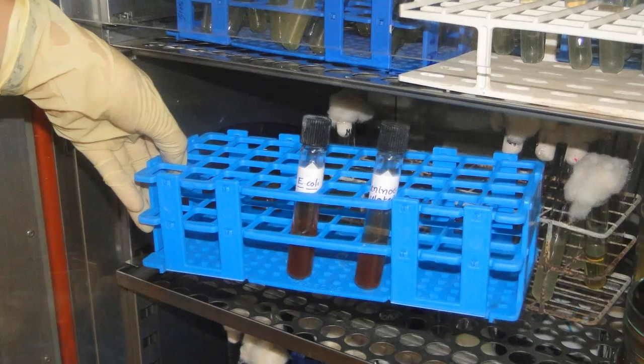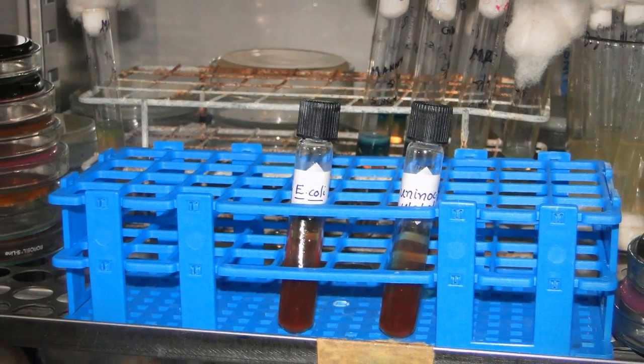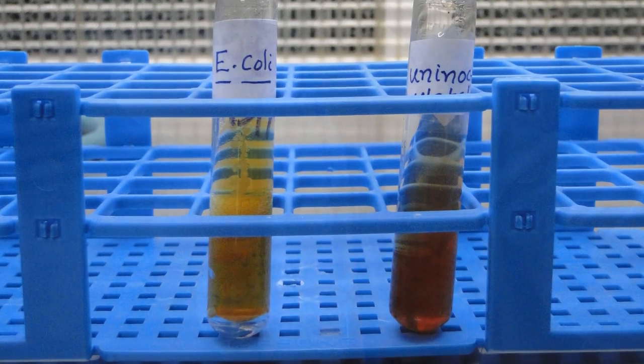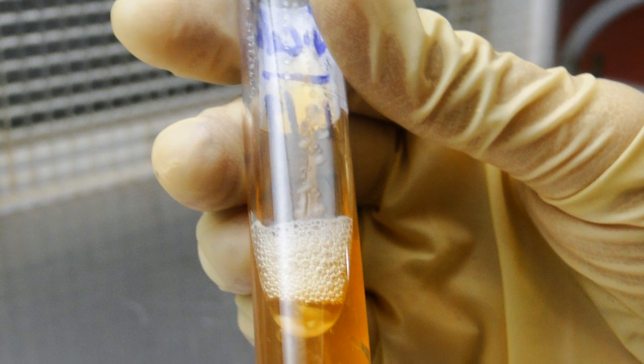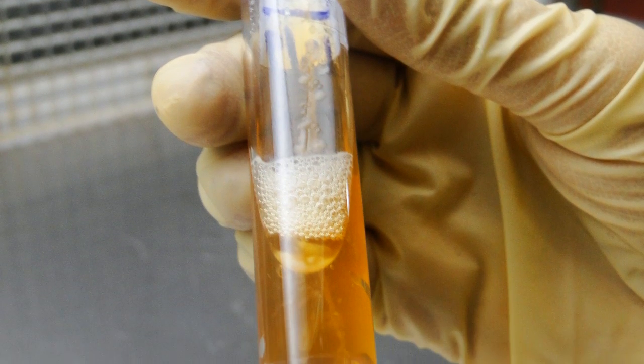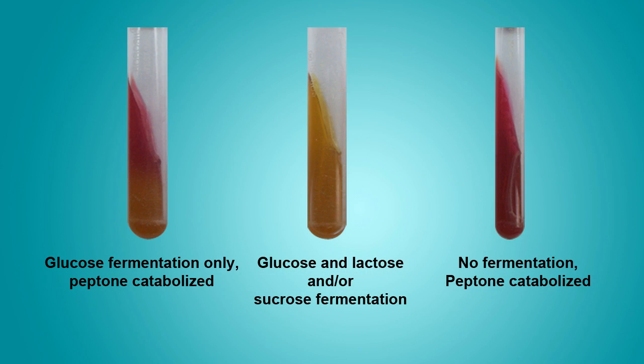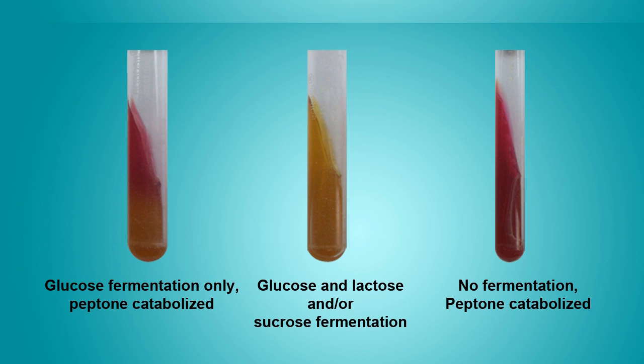Incubate the inoculated tube and control for 24 hours at 37 degrees Celsius. After incubation, we can observe a yellow slant and yellow butt with bubbles, which means glucose, lactose, or sucrose has been fermented and gas has been produced. Depending upon the organisms, the results can vary.